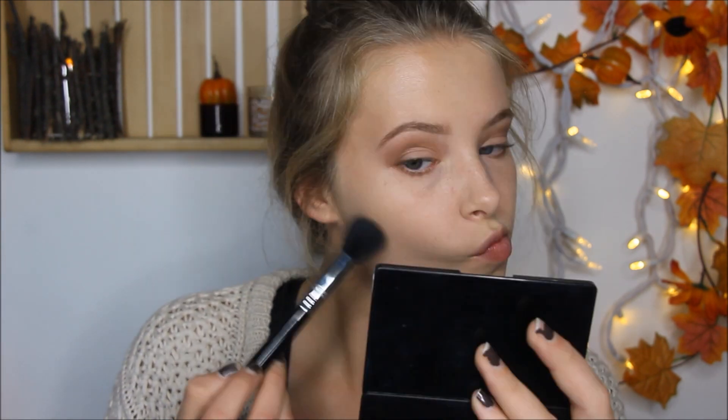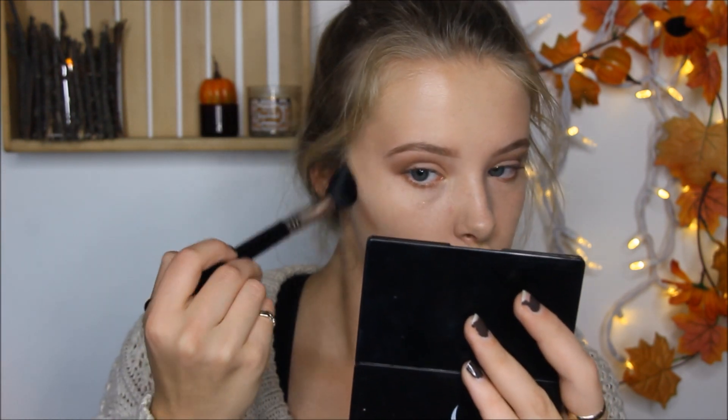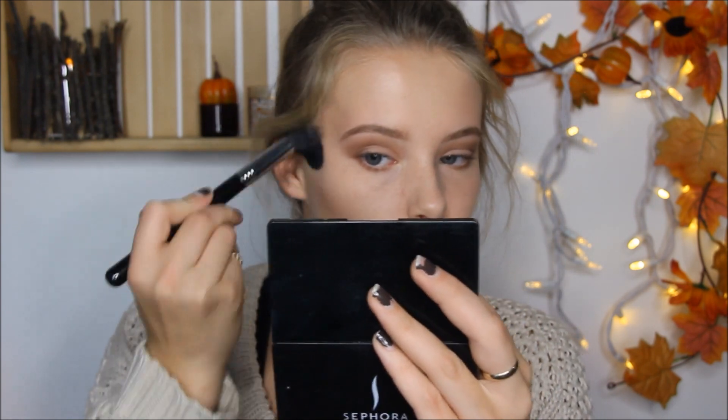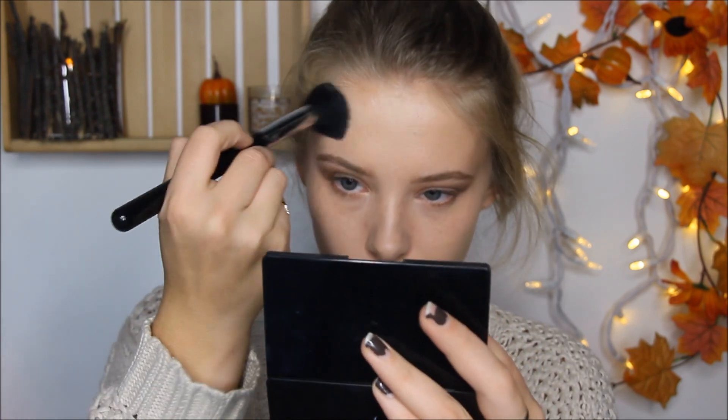Now I'm going to bronze with my Balm Desert Bronzer using my Sigma Small Contour F05 brush. Then I'm going to highlight using Becca Opal Highlighter.